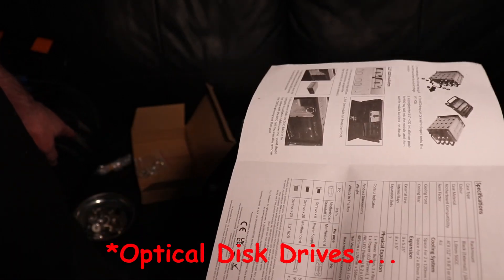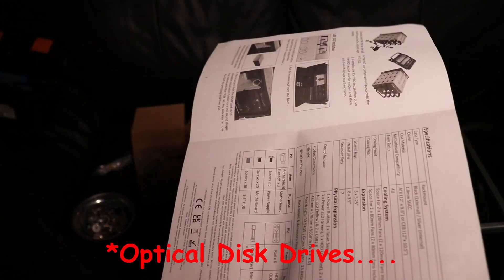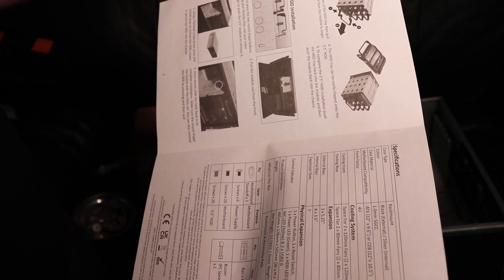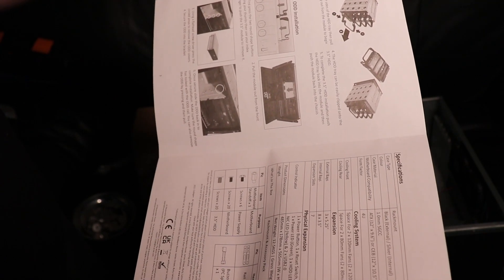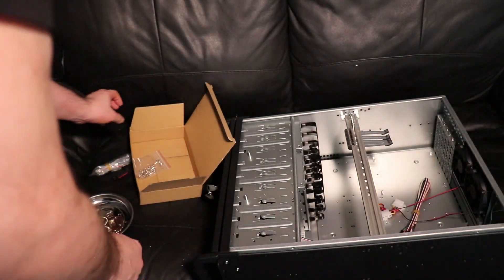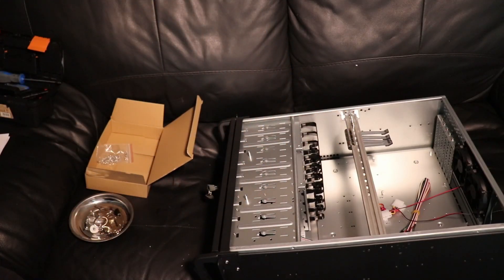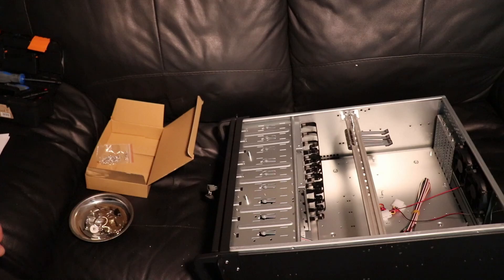To summarise the specs: it's rack mount, 4U, 1.0mm SGCC case material — no idea what that is — two times 120mm fans in the front, two times 80mm fans in the back, three five-and-a-quarter-inch drive bays, eight three-and-a-half-inch drives, and seven expansion slots. This bar also appears to be removable, which is good — that'll give me more room when trying to get the motherboard in. I don't know what else I can tell you, so I guess we're just going to have to move forward to the build.